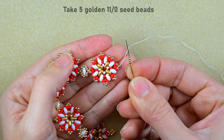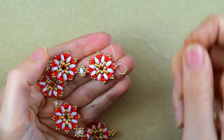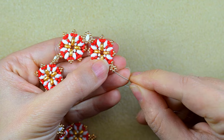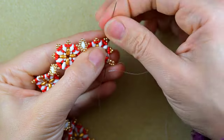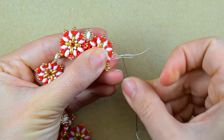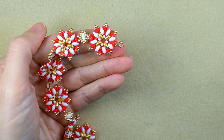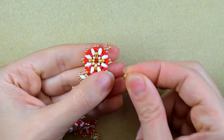I take five beads again and make a circle of six beads in total, since I already have one bead. I reinforce and cut the thread as before. Now the only thing left is to attach the clasp.